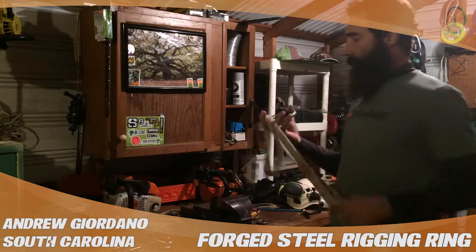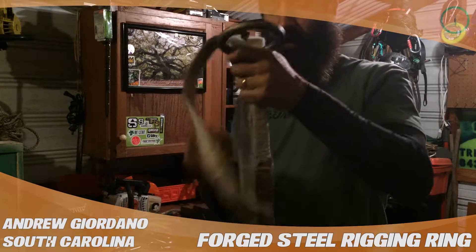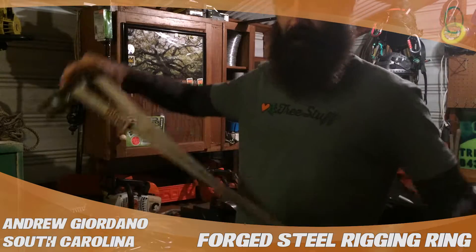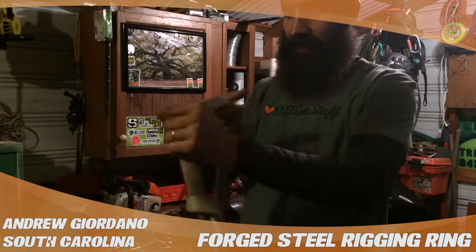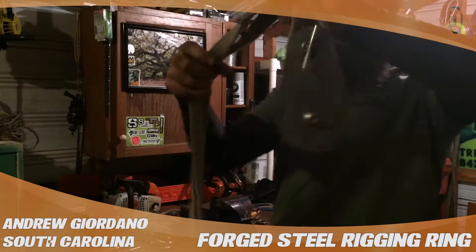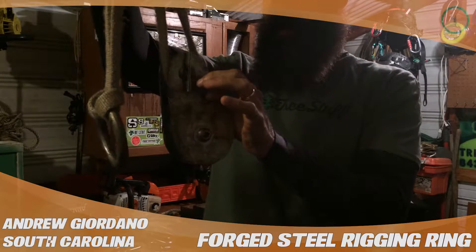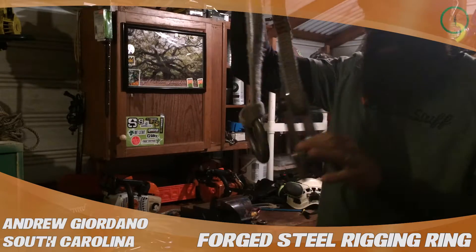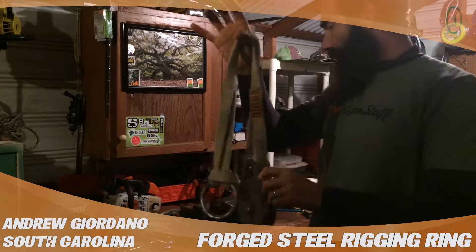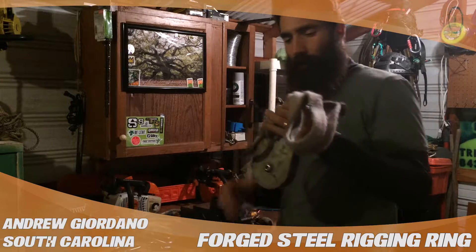You can set it from the ground and retrieve it from the ground. I kind of just use it like a basic configuration, just like any other friction saver that you would do — but a really cool setup with just a block and a heavy duty loop runner. That rigging ring makes a really cool friction saver; you can set it using a throw bag.